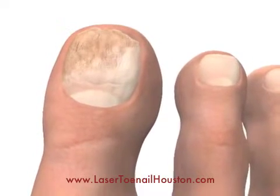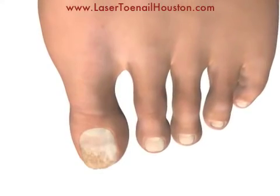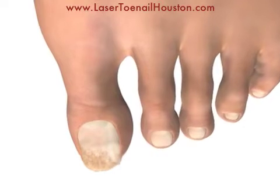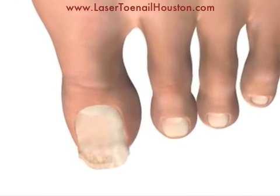The fungus is dead, but you have to wait for the damaged areas of the toenail to grow out. You gradually trim off all of these damaged crumbly areas of the toenail over the next few months. Then you will have clear toenails.